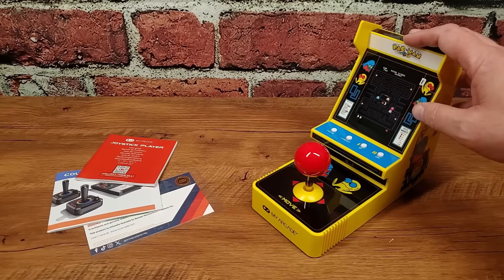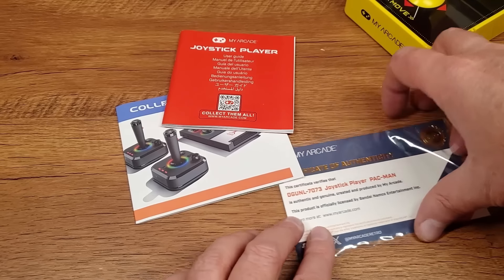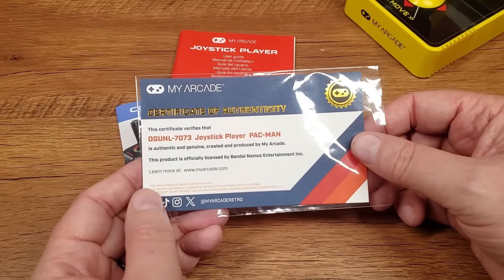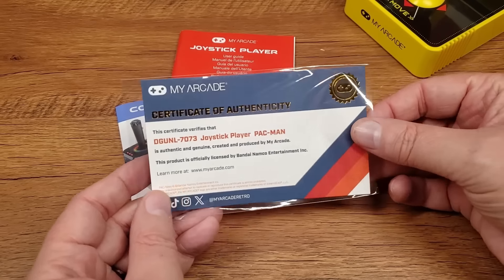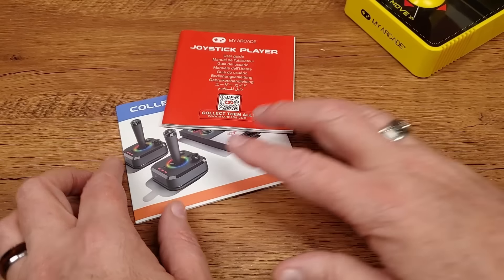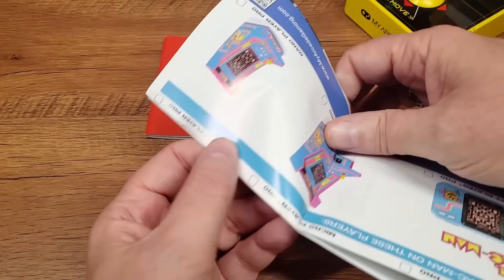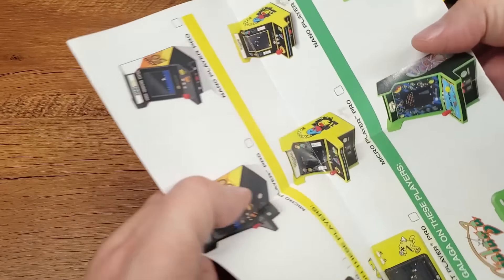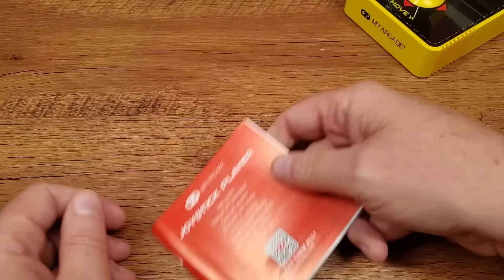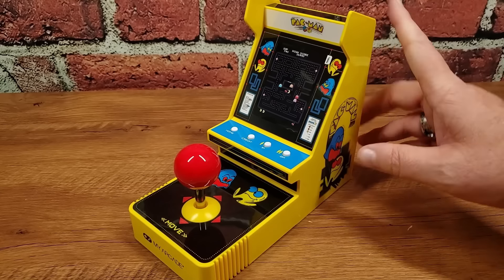Out of the box, we have a little printed material to check out. New this year — maybe starting with the GameStation Pro last year — we have a model number and a certificate of authenticity that this is a genuine My Arcade product. That's actually quite nice. Then we have a catalog — but this is last year's catalog with last year's pros, so that's not useful. And some instructions — also not particularly useful. On to the star of the show then: the Pac-Man joystick player itself.